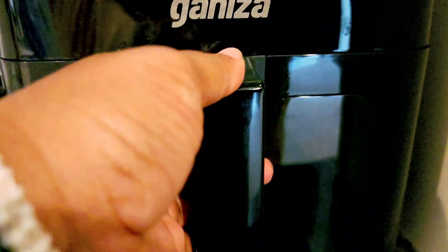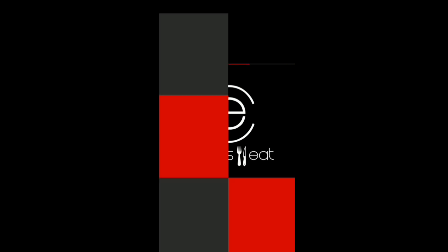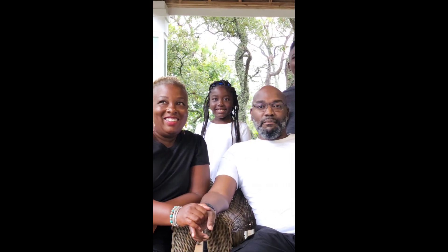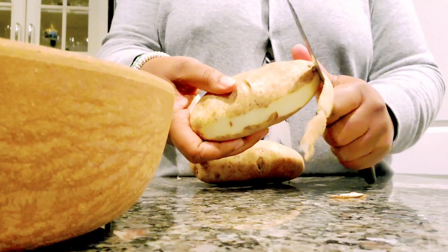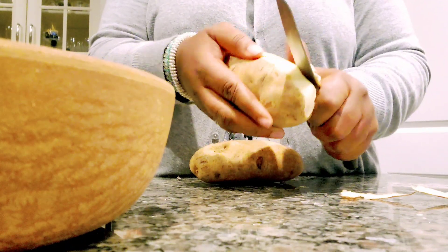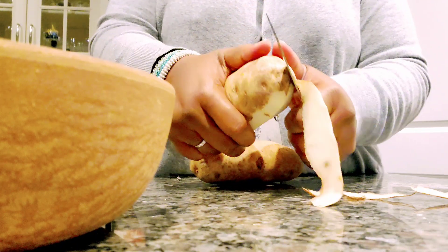I was in the mood for some air fryer crinkle cut french fries, so I said let me show my YouTube family how I make them here at Carter's Eat.